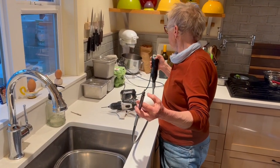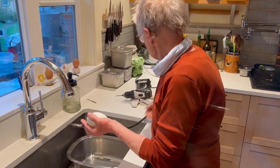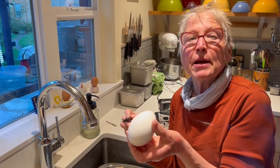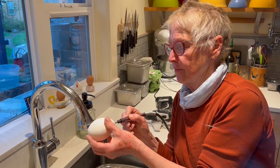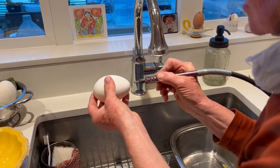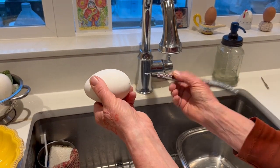If you happen to have a Dremel, turn it on super, super fast. And if I really cared about where the center of the egg is, I would do some measuring and some taping, but that's not me — I just kind of go, that looks about right. Hold the egg — look at that. You just want to break the shell, then go to the other end and break the shell. Ta-da.